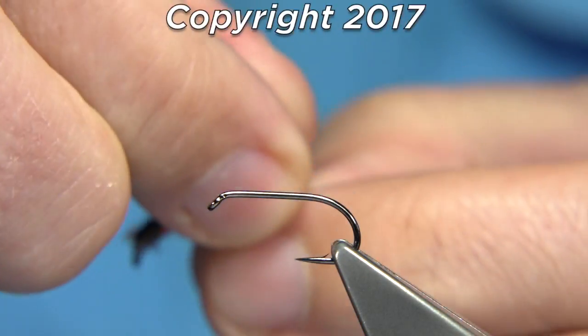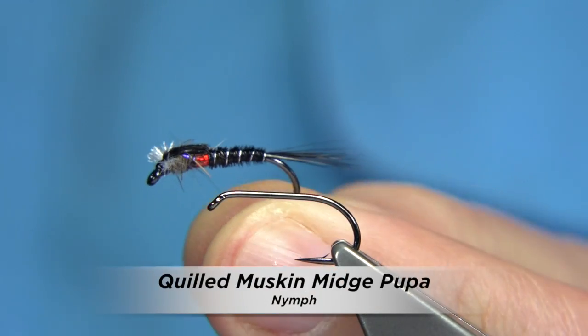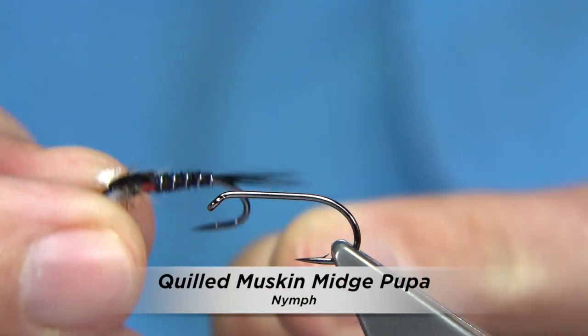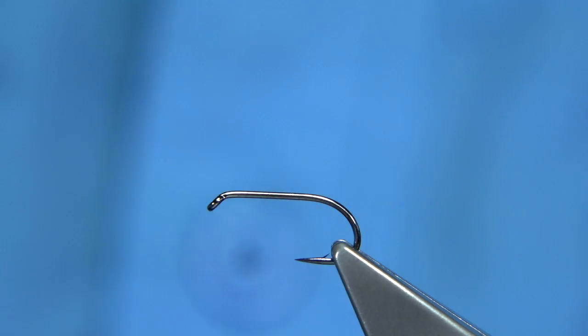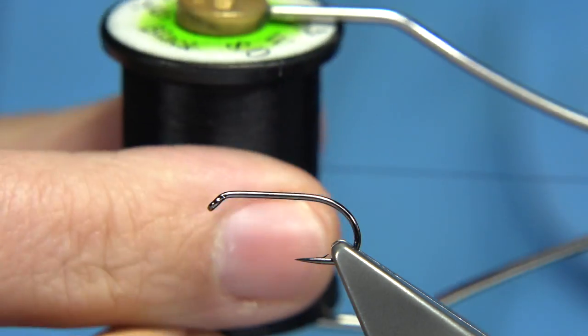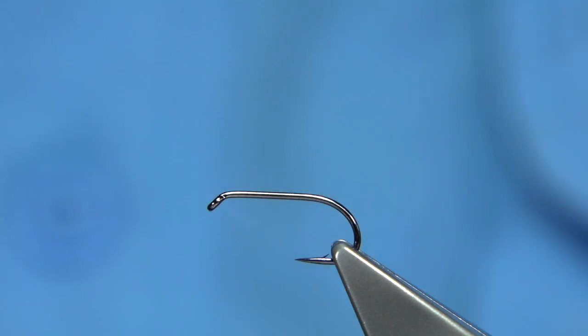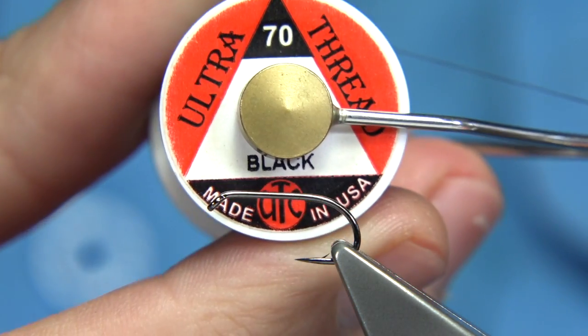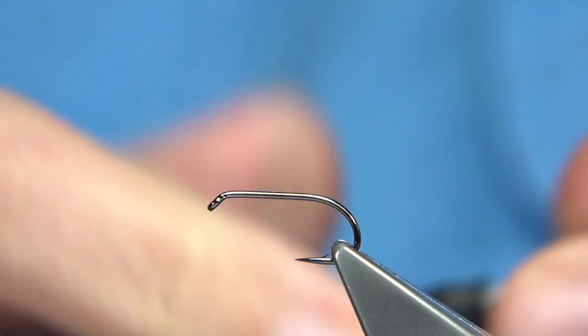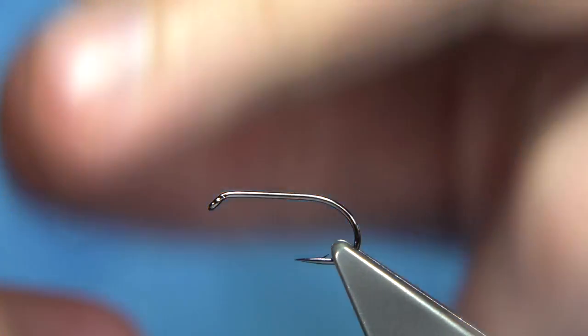This is called Muskin's Black. I'm going to tie a quilled version of basically this fly. It's quite simple to tie. Now the thread — because I'm going to be using a quilled body, I would normally use a unithread, but I'm going to be using a UTC in black. It's a flat thread, makes for a nicer, smoother body.